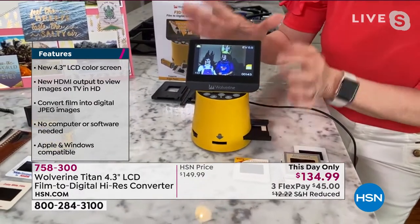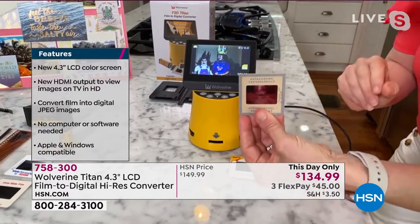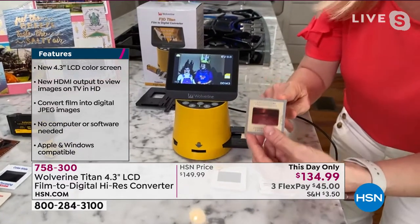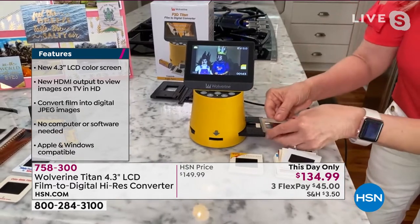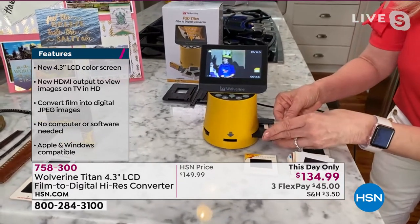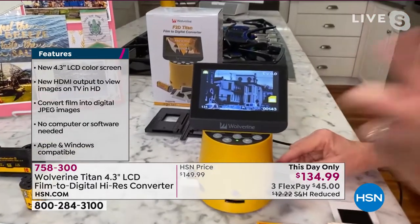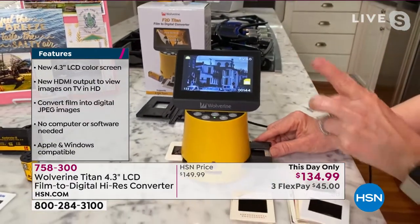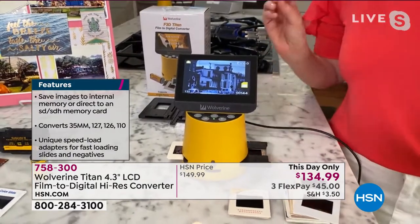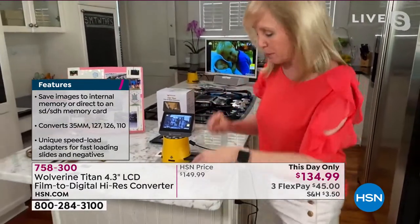It has a 4.3-inch color screen right here. I'm going to take a slide — some of these are from 1940 — and then you have your adapter right here. There's a little tray that you slide in. You can see you just push your slide over and put whatever slide or negative in. And if you want to save it, you do this. In two seconds, I just saved it to a 20 megapixel file, which is better — almost double what your phone is.